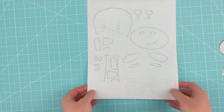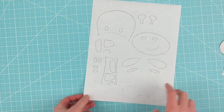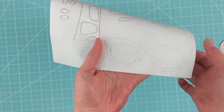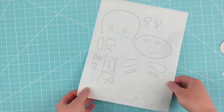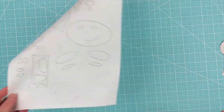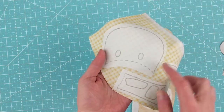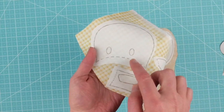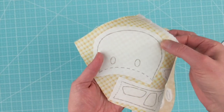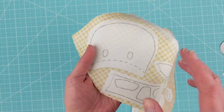The first thing you're going to do is print your pattern or trace it onto the paper side of paper-backed fusible adhesive — I use Heat and Bond Light. There's a little bit of extra space so I also traced a pair of eyeglasses in that space. Then you're going to rough cut all the pieces out. Rough cut means don't cut right on the line — cut a little bit past the line wherever there is a dotted line.